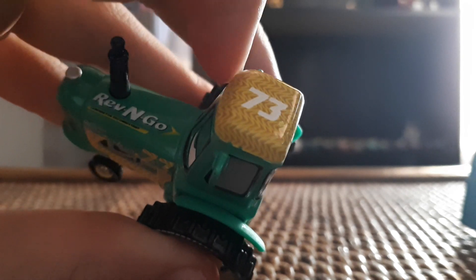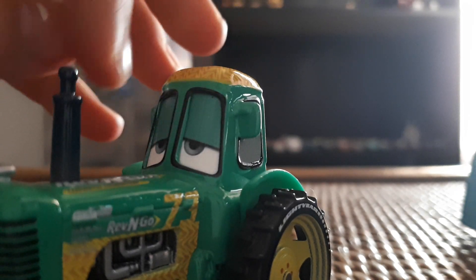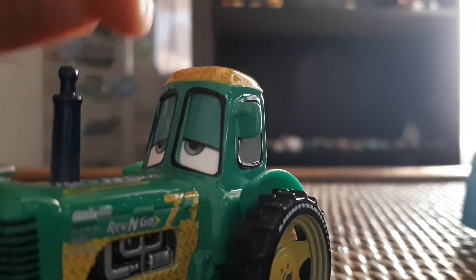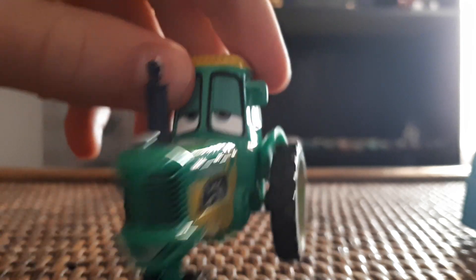We've got number 73 again with the gold arrow type design. Looking at his eyes — the black outline really helps them stand out and matches the artwork on the car. He's got green eyelids and his eyes appear to be a really faint green color as well, which is a cool detail.